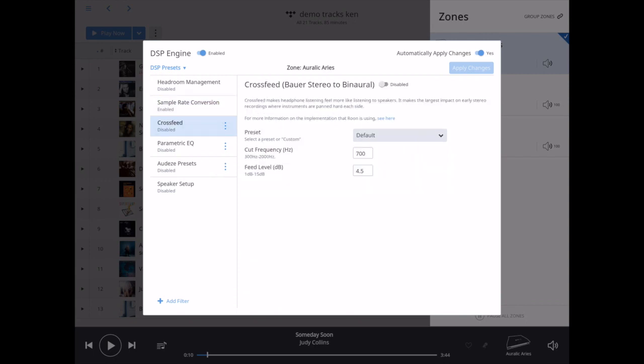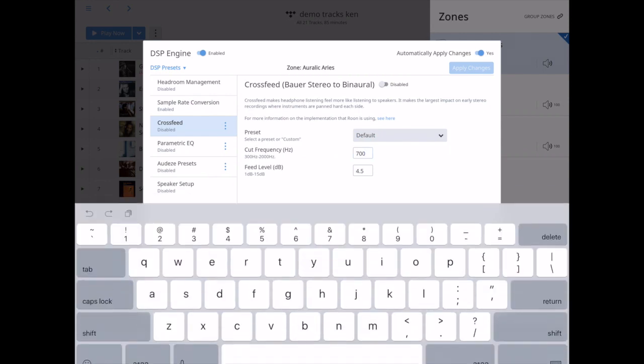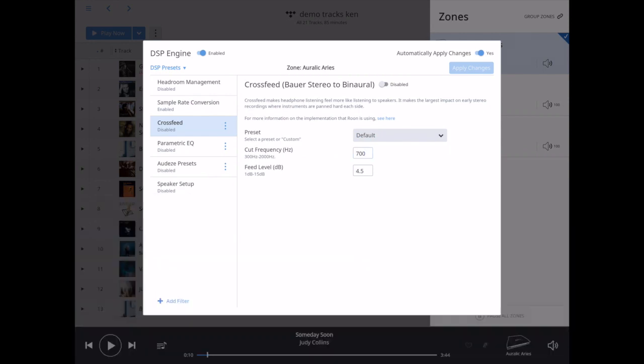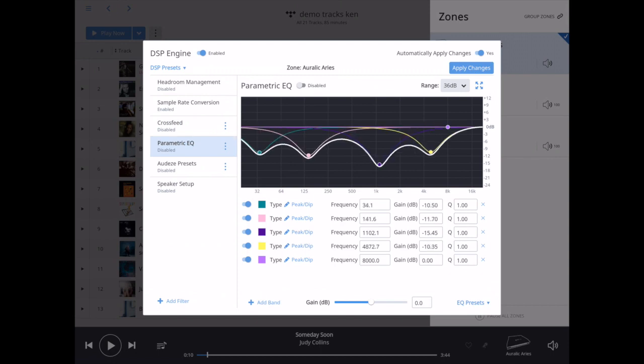Crossfeed — this is when I'm listening to headphones. It allows a certain amount of mix towards the center image, which is really helpful when listening on headphones. I have different settings here; I can change the frequency and the crossfeed level. Here's parametric equalization — look at that. This would sound crazy. I'm not recommending this particular setting, but if you want something crazy, Rune can do it. Currently that's disabled on my machine.